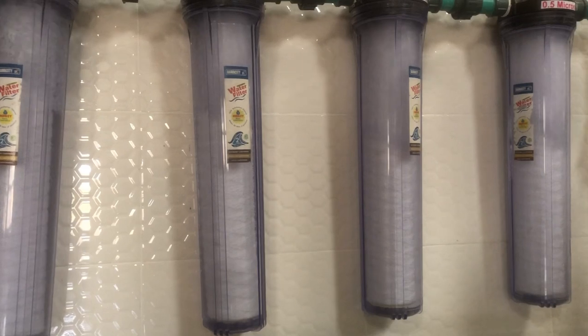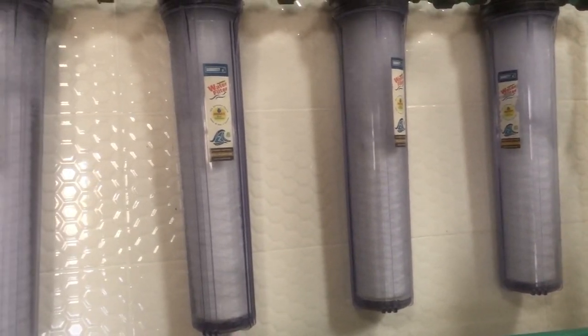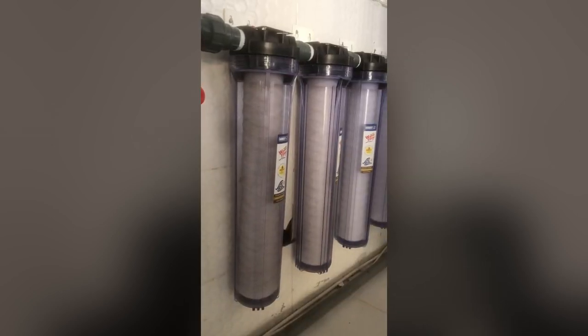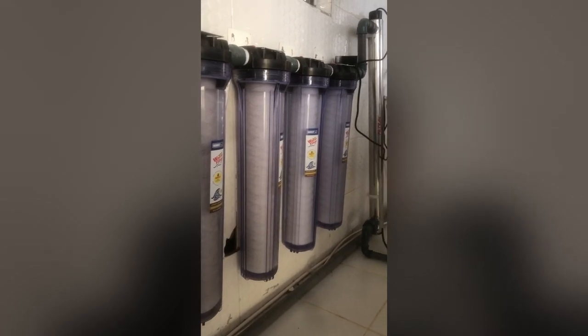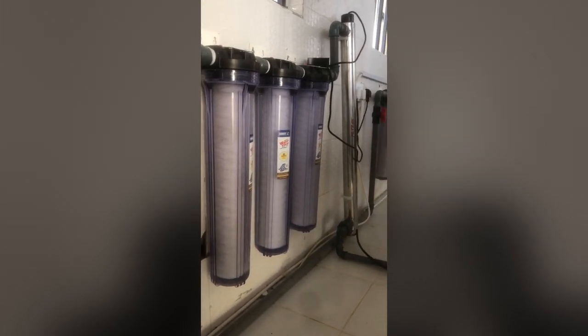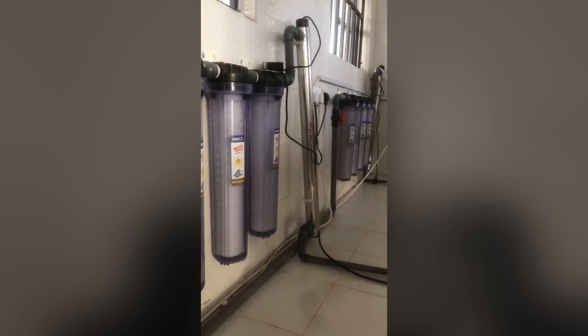The next equipment you require is the complete water filter cartridges. These water filtration cartridges are required right from your raw water tanks — whether you're using a borehole or whatever your source of water is. You also require them at certain points in the factory and right before you start packaging your water, as they are one of the core things needed to treat your water properly.